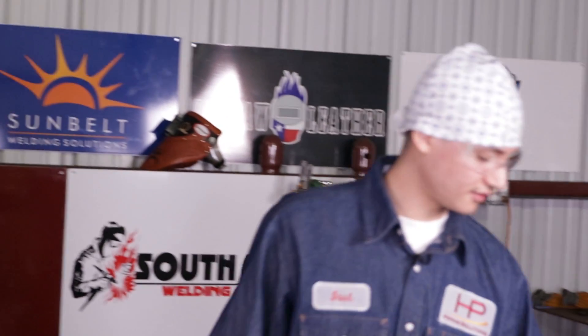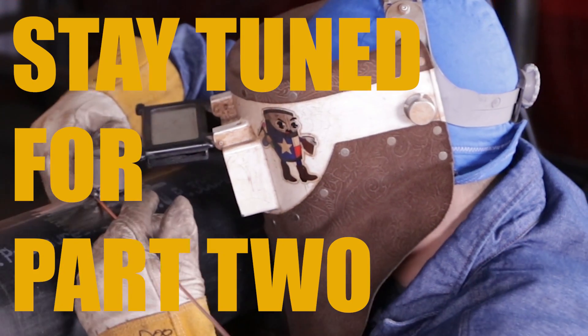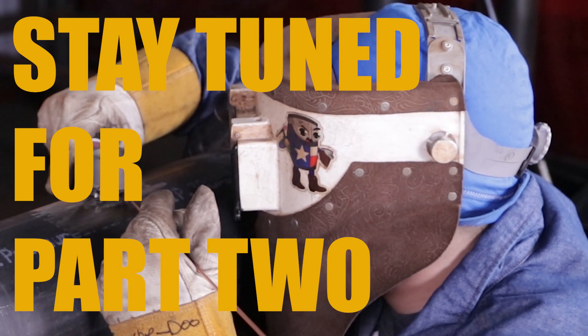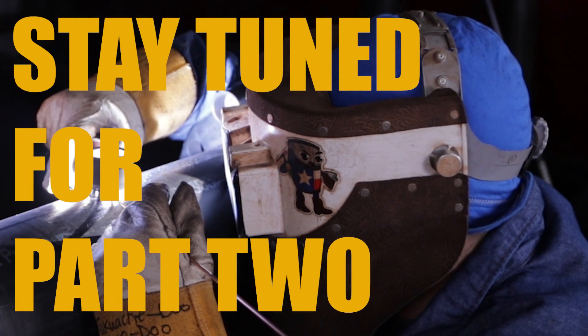That's pretty much it for the socket OLET on the pipe. We did the fit-up, the cleaning, cleaned the pipe, busted the hole on the pipe — and that's pretty much it. Alright guys, so now we're starting on our root, running at 110 amps, or 105. My technique for the root: back feed, which is my favorite technique.